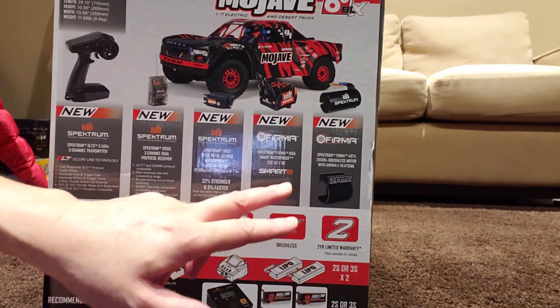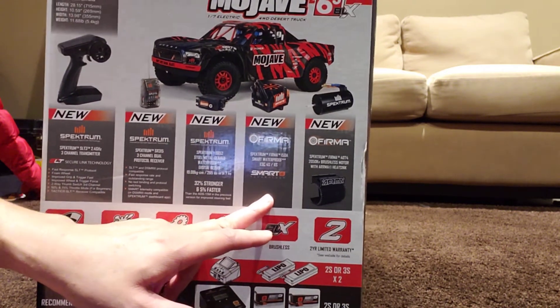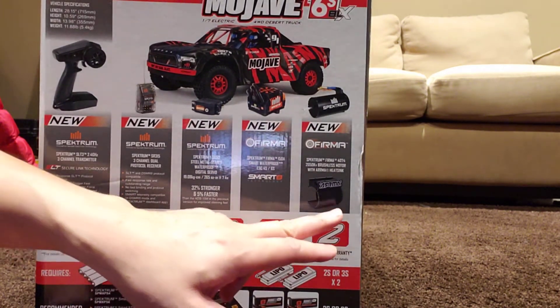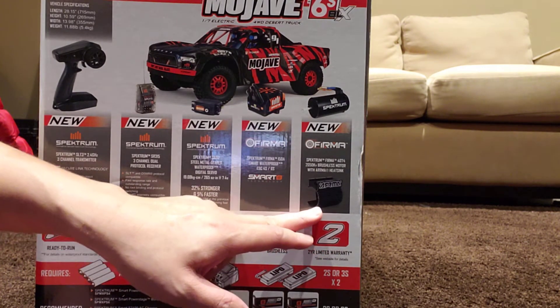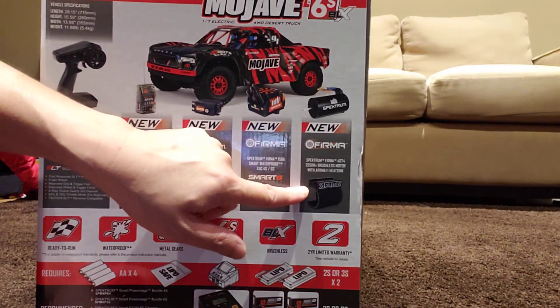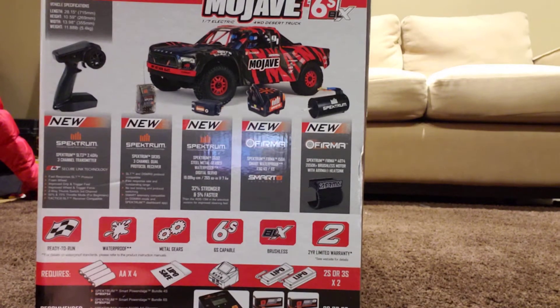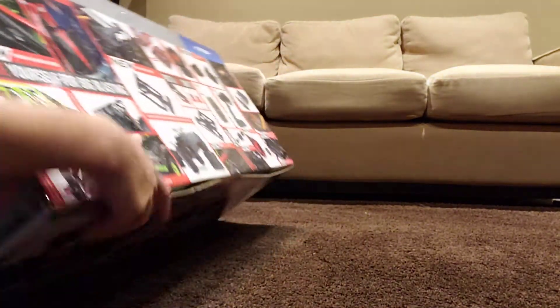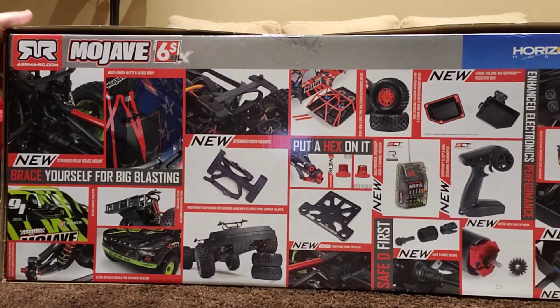Another upgrade is the new firmware ESC compared to the 2020 model. Finally, they also added a heatsink to the motor — the 2020 model just came with the motor without a heatsink, so now the 2021 model comes with a heatsink. Other than that, it's about the same as the 2020 model.